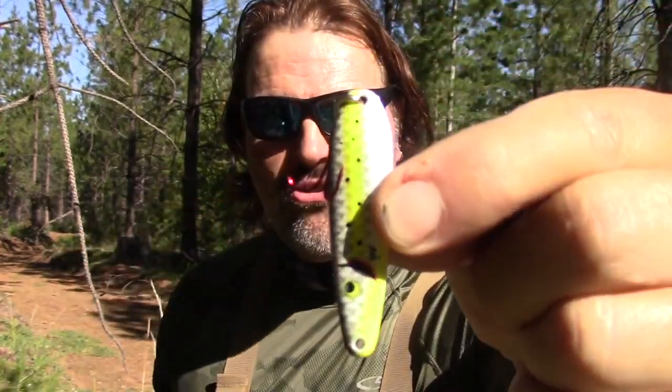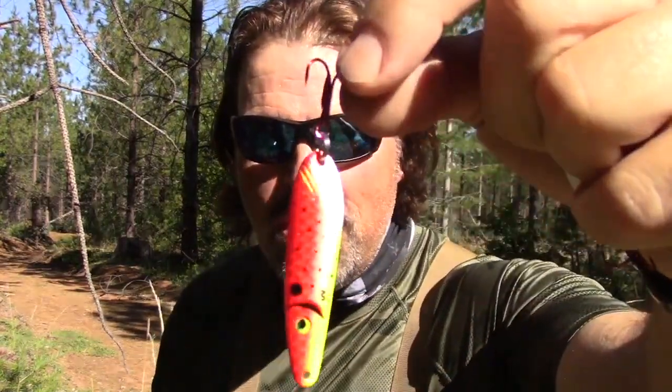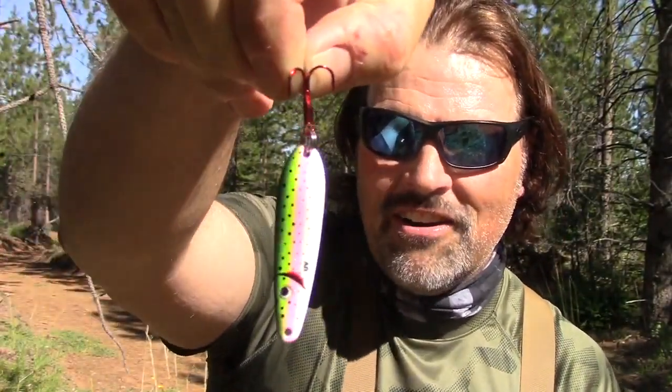Look at these killer patterns. This is our Purple Shiner. This is our Yellow Shiner. This is our Blue Shiner. This is our Lahontan Redside. This is our Bloody Tui Chub. And last but not least, this is our Rainbow Trout right here.